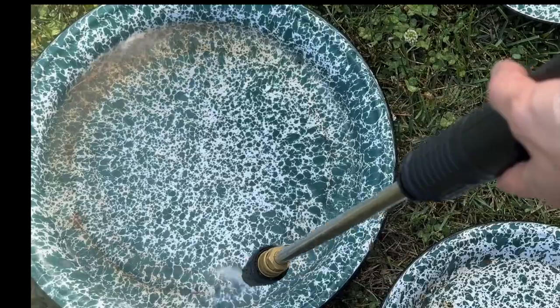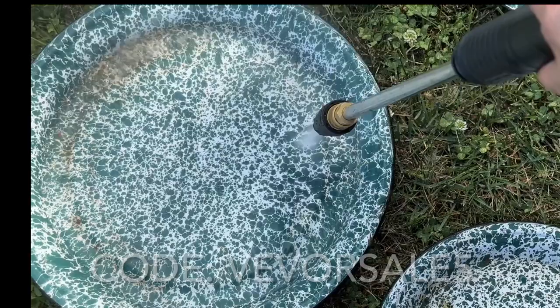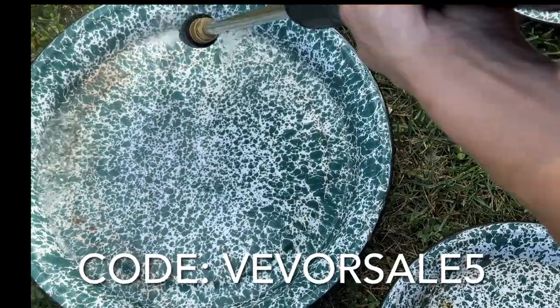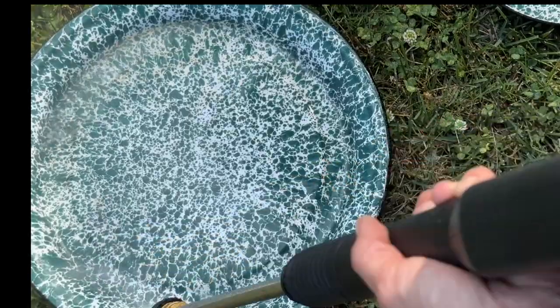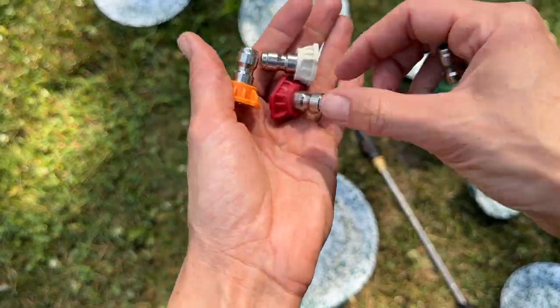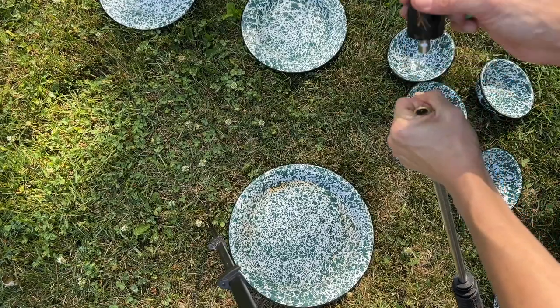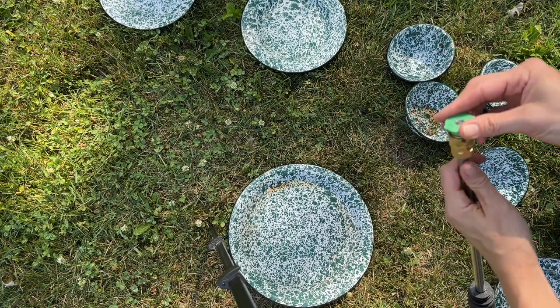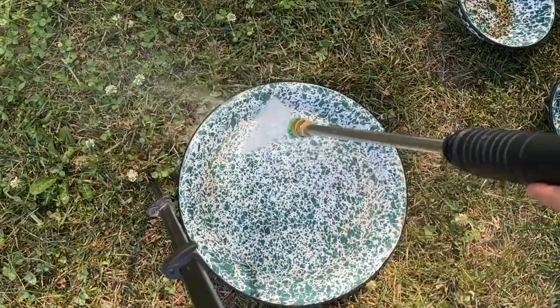I will be sure to link this pressure washer down in the description box below, and you can save 5% with my code VEVERSAIL5. I'll drop that down below for you, just in case you forget. I also wanted to let y'all know I am running a sale on these enamel pieces. If you're watching this video today, July 17, 2023, my sale runs until midnight, 11:59 PM Central Standard Time. That's 40% off of my thrifted, found, and upcycled items.